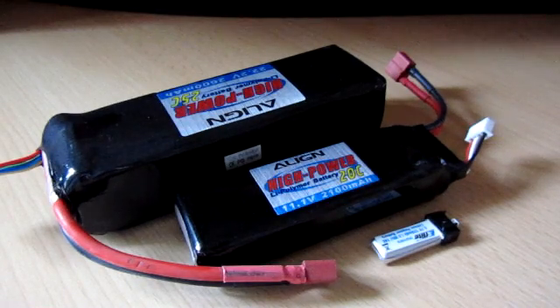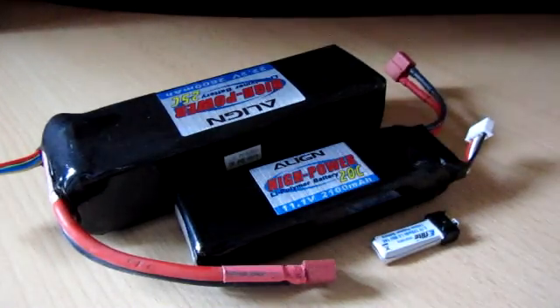This is a little video to talk about LiPo batteries — what they are, how they work, how you look after them, safety tips, and what all the numbers mean on the front and different bits and pieces.